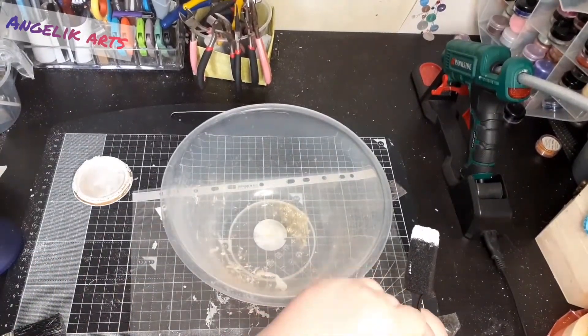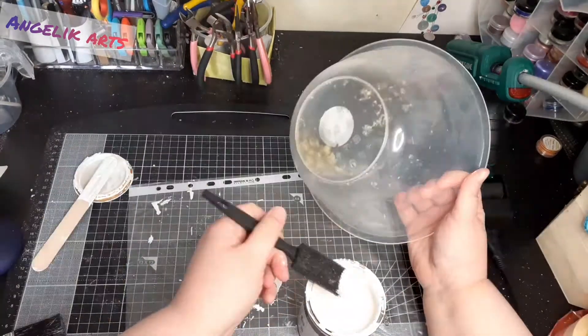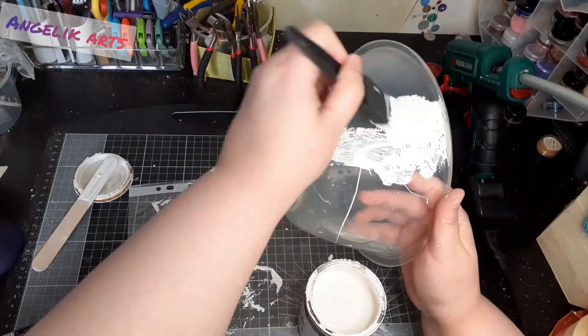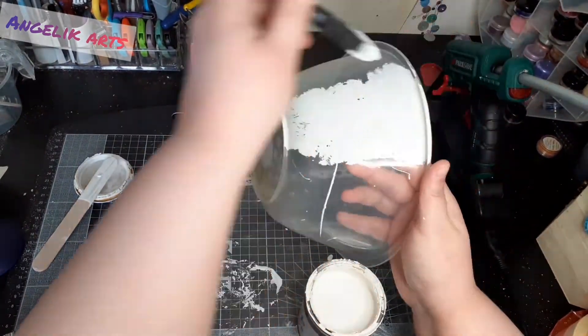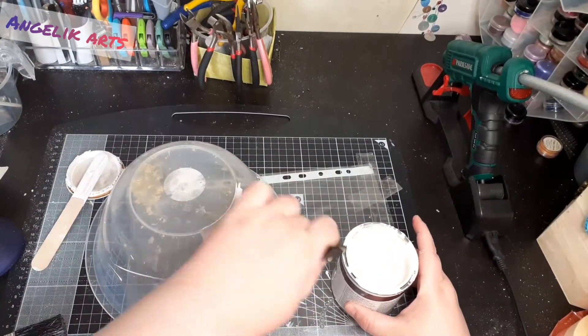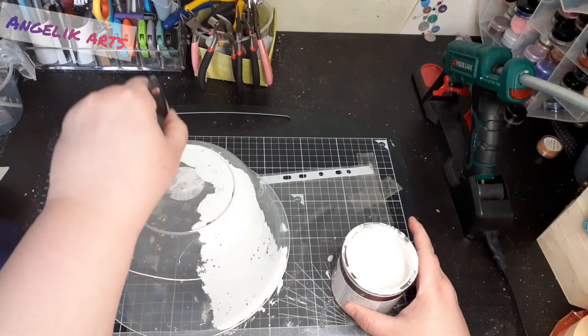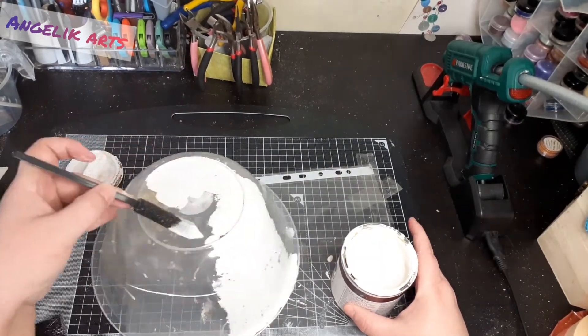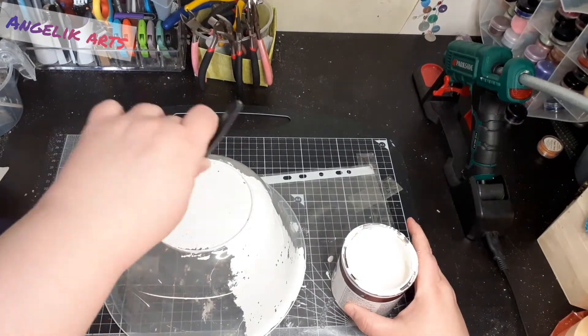The first thing I needed to do was cover up the bowl because the bottom is warped and bubbled and the surface is uneven. So taking my chalk paint and using up and down dabbing motions rather than strokes, I covered the entire outside of the bowl.